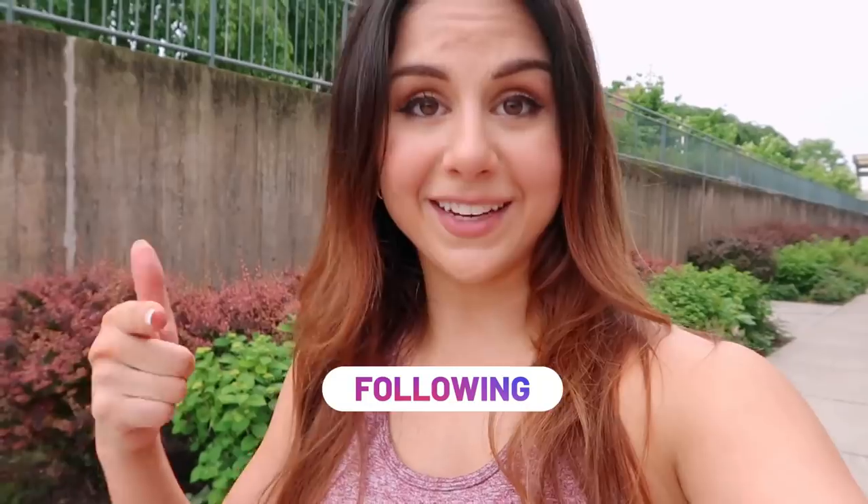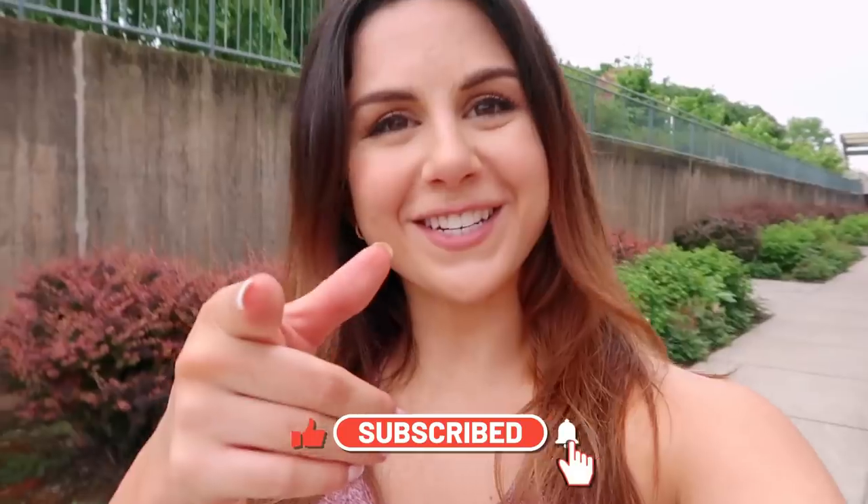That was the full try-on haul and review of the new Gymshark Flex collection. I hope you enjoyed it — I thought mixing in an outdoor workout was fun. Let me know in the comments how you liked this format. I really strive to give thorough, in-depth reviews since you're paying money for these items and they're pretty expensive — what better way to test the gear than during an actual workout? Definitely check out the BLM link in the description box. Follow me on Instagram for daily fitness content, and don't forget to subscribe. Thank you all so much for watching — catch you in the next one!